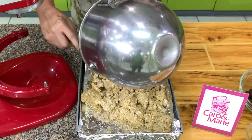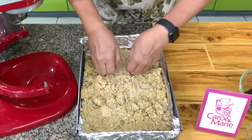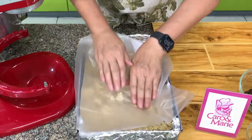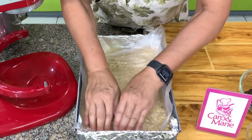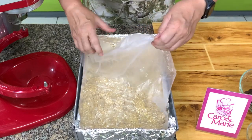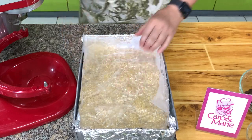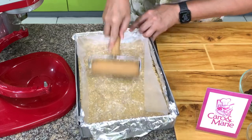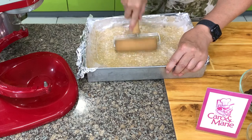Pour the crust mixture in and press it down. You can use a spoon to press it down, or you can use your hands. I always use a pastry roller — this is easy, especially if you're making a lot. But this is not necessary; it will just make it easier.